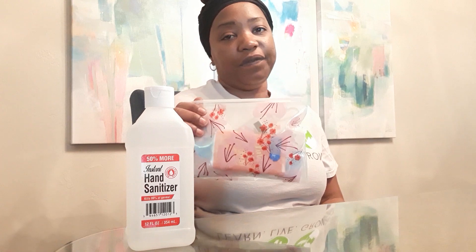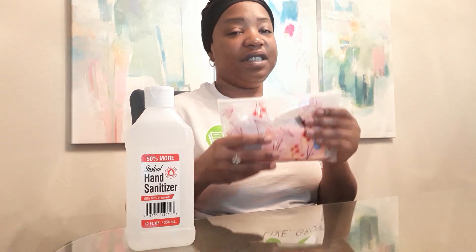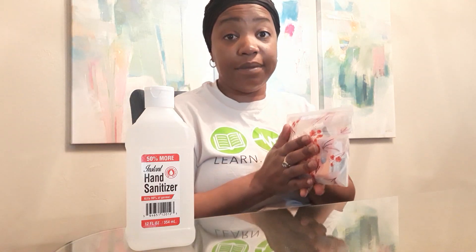Making these ahead of time is very helpful. You can place them in the car, in your book bag, and in your purse — just to have them. You can make several of them. And remember, I always have a bigger bottle so I can refill my smaller bottles, because it's really hard to find the small to-go sizes right now.